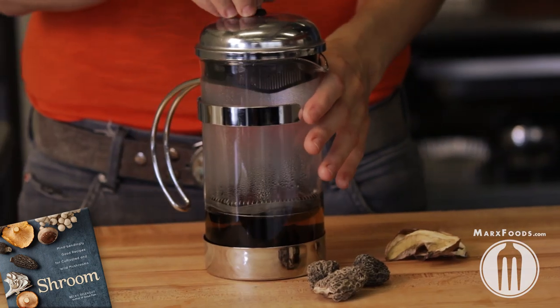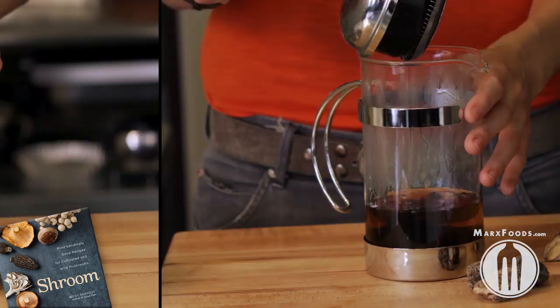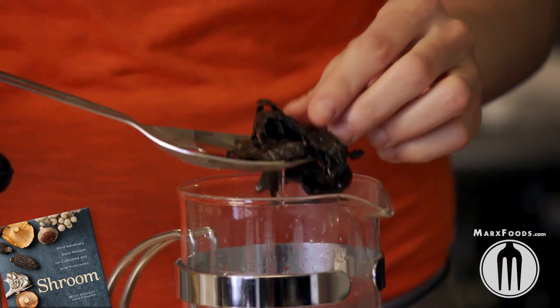Check to see if they're tender, pull up the plunger, and then because the water is really hot, use a spoon or something to pull the mushrooms up and out.